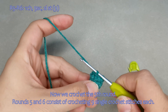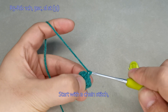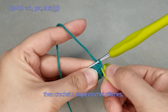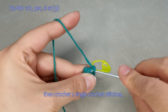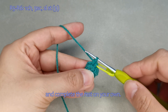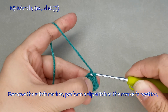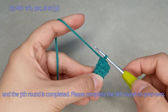Now we crochet the fifth round. Rounds 5 and 6 consist of crocheting 9 single crochet stitches each. Start with a chain stitch, then crochet 2 single crochet stitches and complete the rest on your own. Remove the stitch marker and perform a slip stitch at the marker's position. The fifth round is completed; please complete the sixth round on your own.